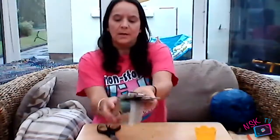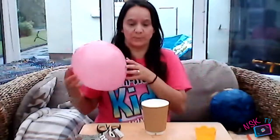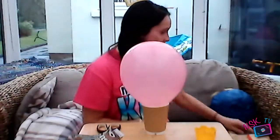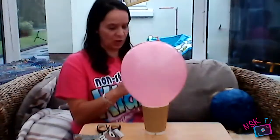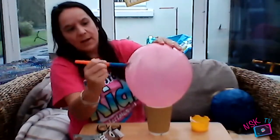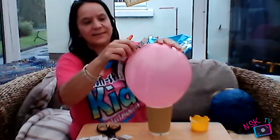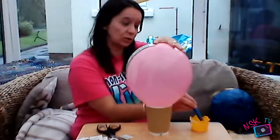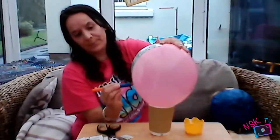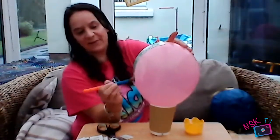You're going to need something for your balloon to stand up in, so I've just got a coffee cup so it can sit like that. Using a paintbrush, you're going to cover a big area of your balloon with paste. It takes a lot of glue just to make sure it's all in place. Then you're going to stick on your strips, and once they're on, put your glue over the strip as well so that it is definitely pasted down.